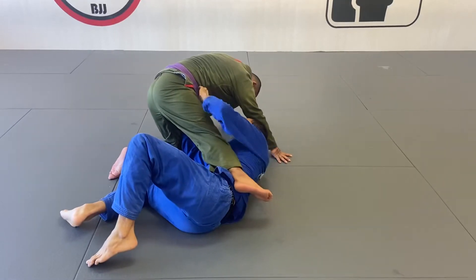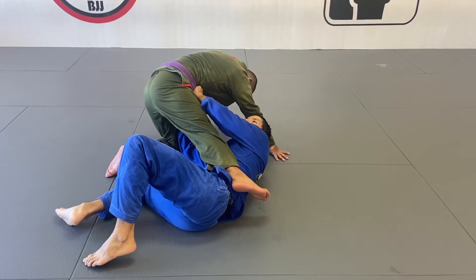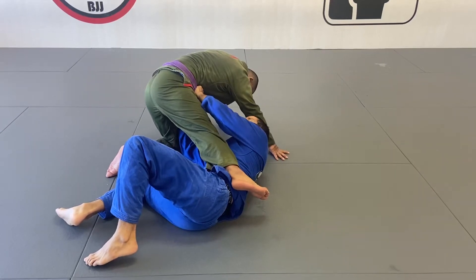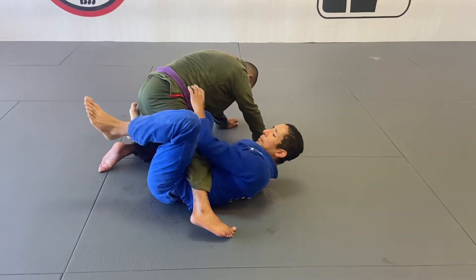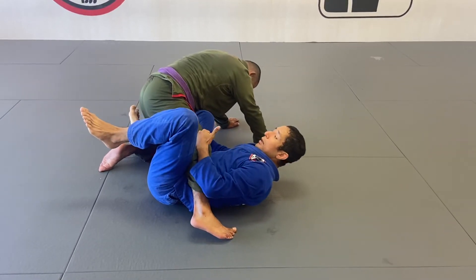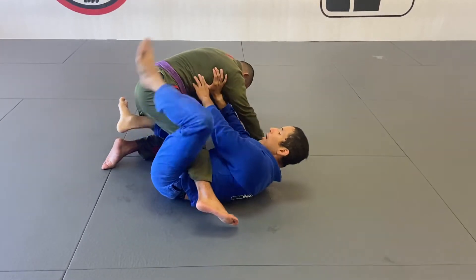One, two — extending his leg and creating the space between his leg and my right knee. My hands are going to be stiff here, keeping his hips away. Now I'm going to connect my right knee between the legs, and my left leg — even if he tries to close the distance — once my knee is here, then I can focus also on his rib cage to keep him away and connect my left leg.